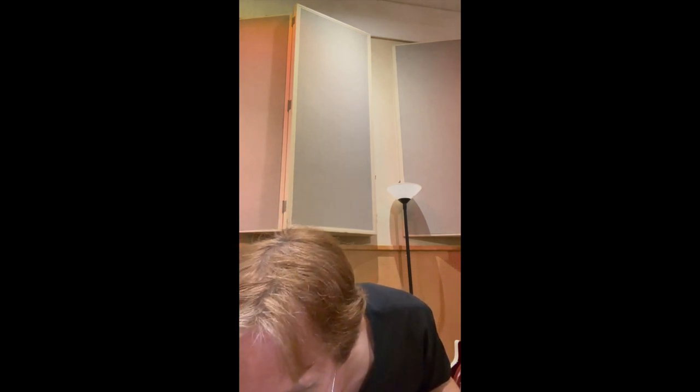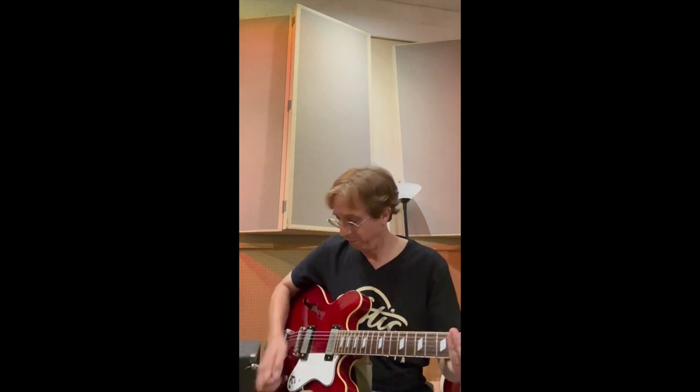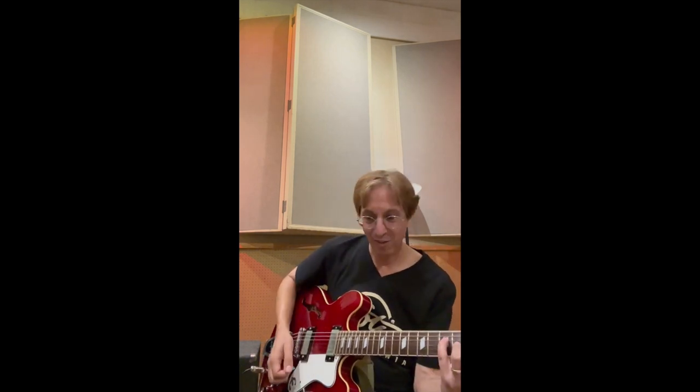I believe the gain is not even on — it's just all the way down. You hear that? Bring it up. [guitar plays] The gain is just barely turned on. Let's go back to where it was with the Tele.